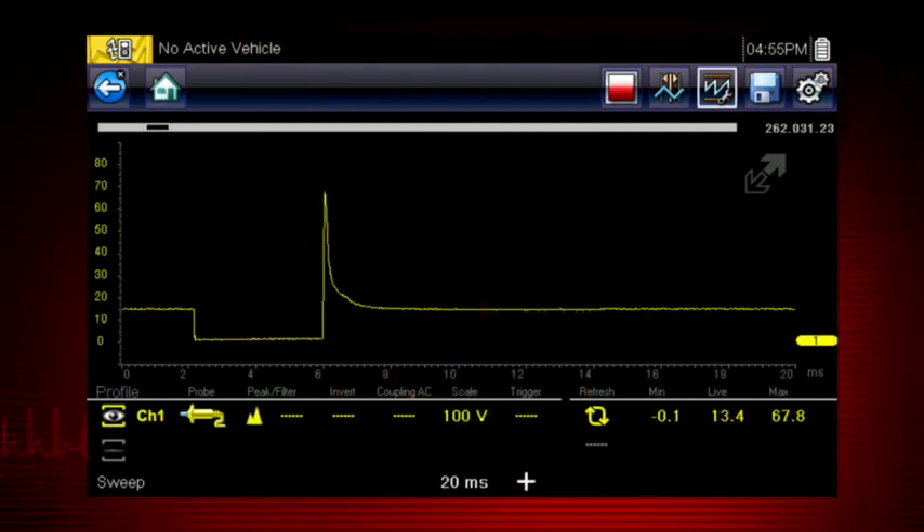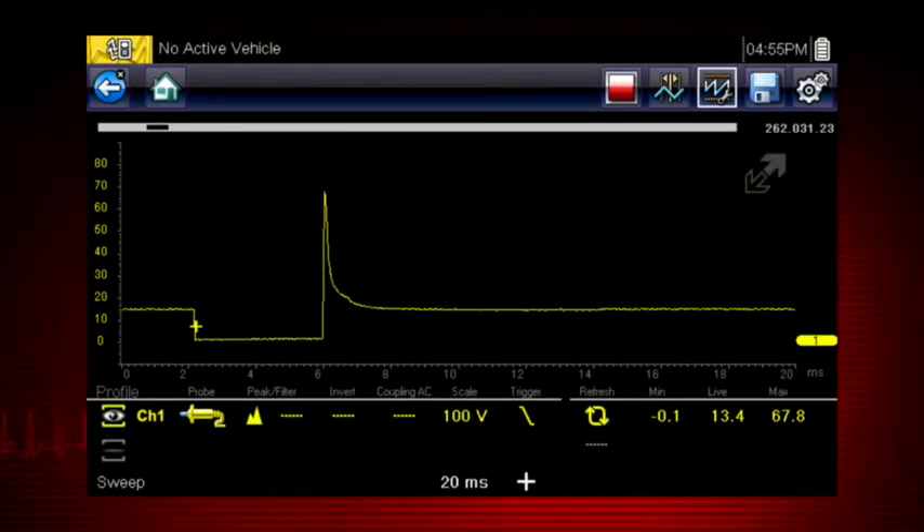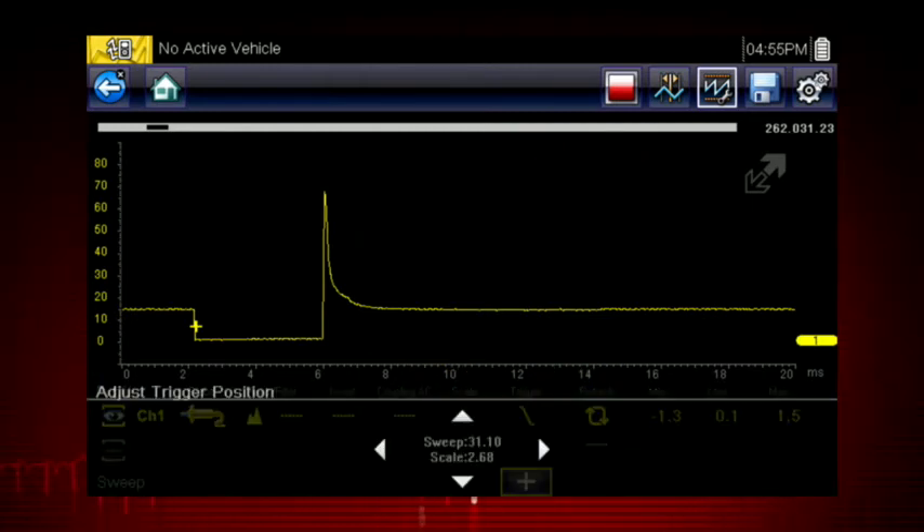The scope trigger sets a threshold value that initiates the waveform display. When the voltage passes the threshold value, a new waveform begins, producing a very stable waveform that does not flicker or drift. Touch the trigger icon to trigger when the voltage rises to the threshold value, or touch the icon again to trigger when the voltage falls. The trigger point appears as a plus sign on the display — touch and drag it to position it, or use the 4-way control for a more precise setting.